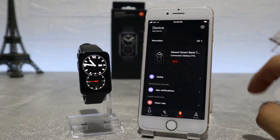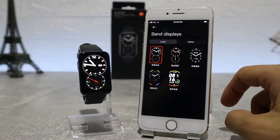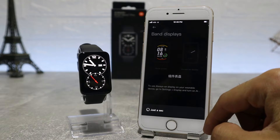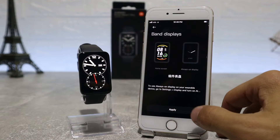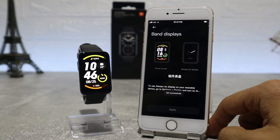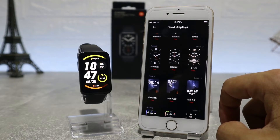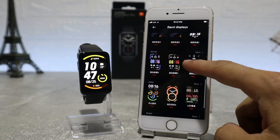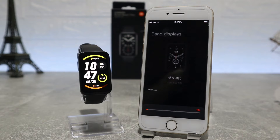Our watch is now connected successfully and we can start browsing the features that this app offers. The first option is Watch Faces, which lets us choose from different watch faces — you can choose whichever you like best and it will change automatically. We have local faces that are already on our watch, and also online faces. If we want to download a face, we choose it, press apply, and it will start to download and apply immediately on our watch as soon as it's ready.